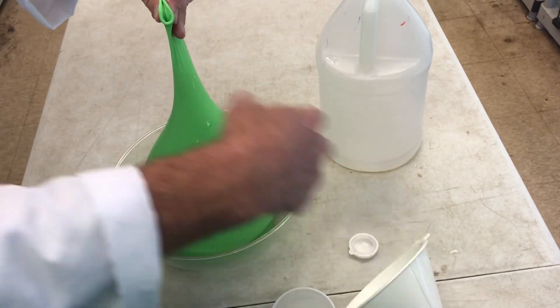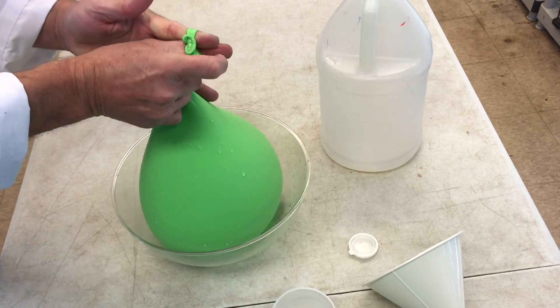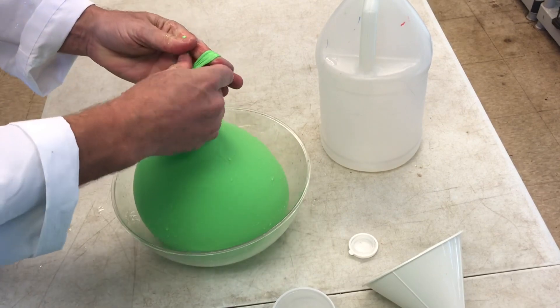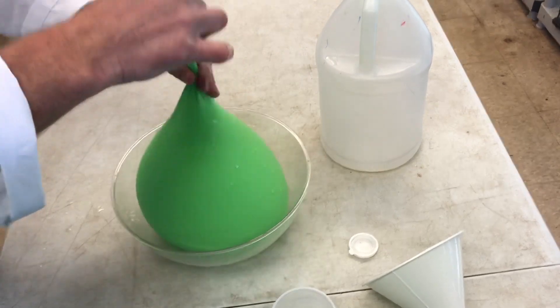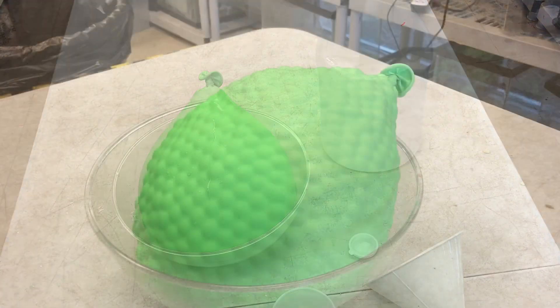I'm going to remove the funnel, tie this off, and we'll check back later to see if we can start seeing our beads absorb the water. Hopefully it works out and we have a giant water bead balloon.